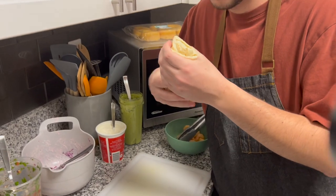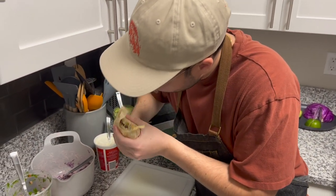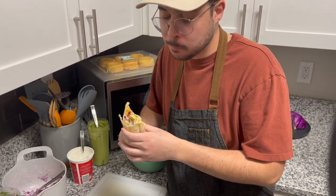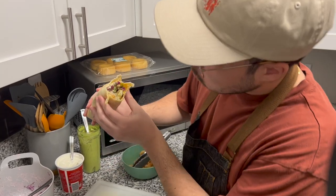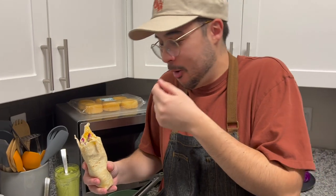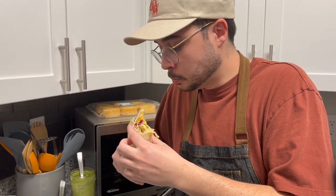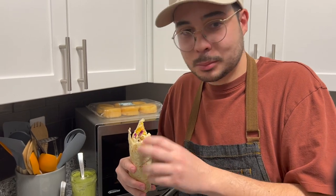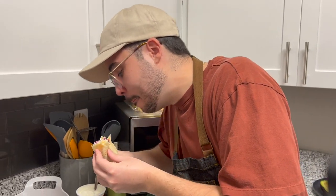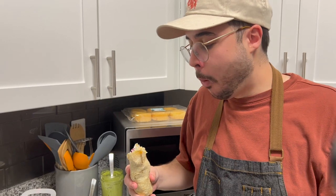Now for the taste test. I think... I think it was good. It was bad. All right. Oh, we really did it. Alright, that's it — we're eating.